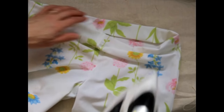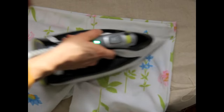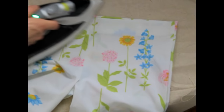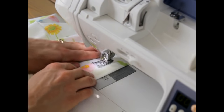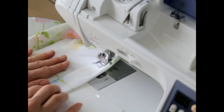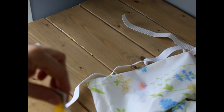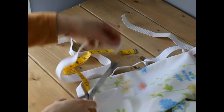Now I'm ironing down the waistband to make room for my elastic, making sure it's straight and has plenty of room to put however thick of elastic you want through it. I sew it all the way around. I measured the elastic earlier by wrapping it around my child to see what size they were.